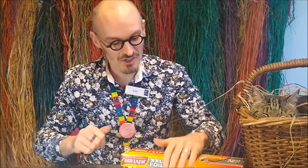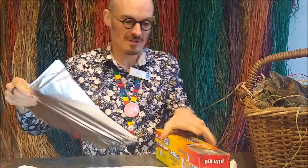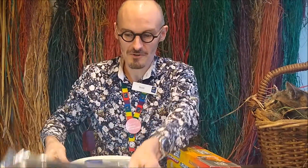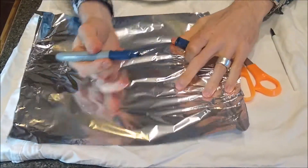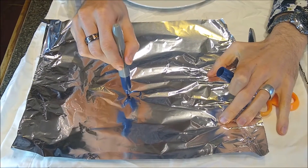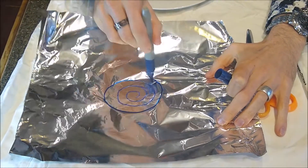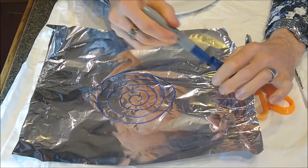So the first thing you'll need to do is get a sheet of aluminium foil — about that big is fine; this is actually probably a little bit too big. Take your aluminium foil and place it flat on the table. Grab your marker and with your marker, draw yourself a spiral. Now, it needs to be a fairly tight spiral. Just a pretty standard spiral — that's probably going to be enough. So we'll put that away.